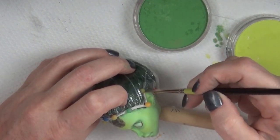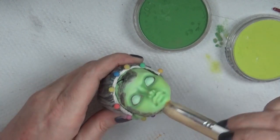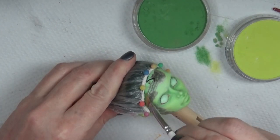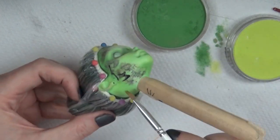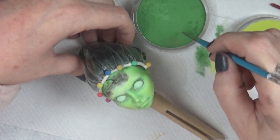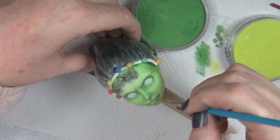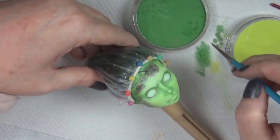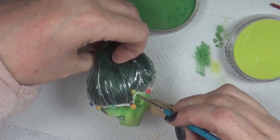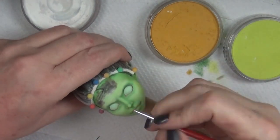I wanted to change the skin tone of this Costa Fierce — I wanted to add a little more lime green coloring to make it look more toxic or more like an absinthe bottle. If you're not familiar with the absinthe fairy, supposedly inside the absinthe liqueur there's a fairy that lives inside that wants to steal your soul. I've always wanted to do this green fairy that lives in the absinthe. I just wanted to give her a more toxic-looking color — less apple green and more lime green.